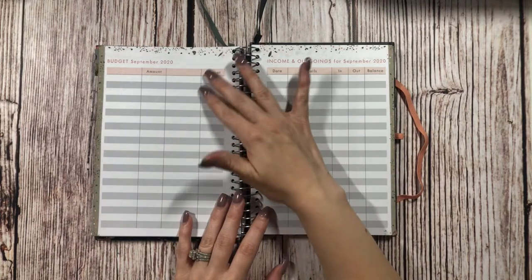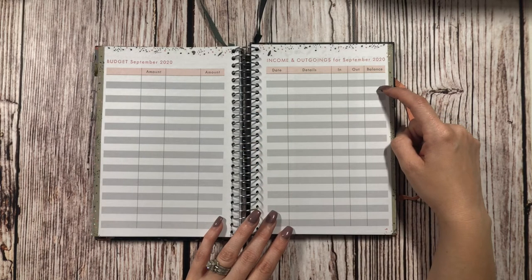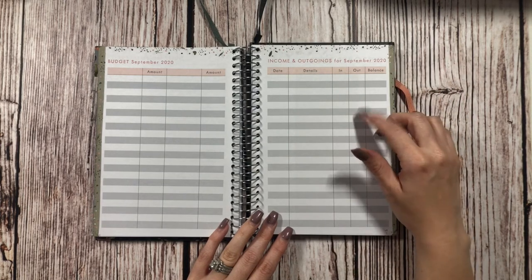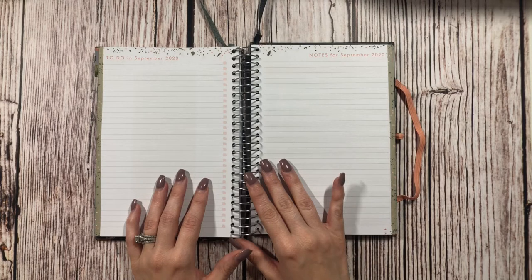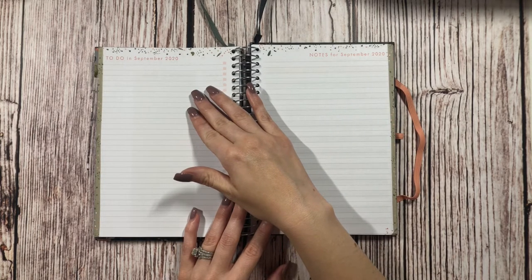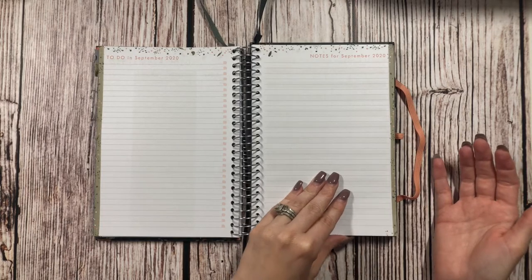The budget section may be a great way to keep track of how much we're spending at the grocery store each month, and then I can transfer that into our budget planner. Another idea is to use these pages to keep track of how much things cost to budget better going forward — for example, noting that Braeburn apples cost 50 kroner, so I can better plan how much we're going to spend on groceries.